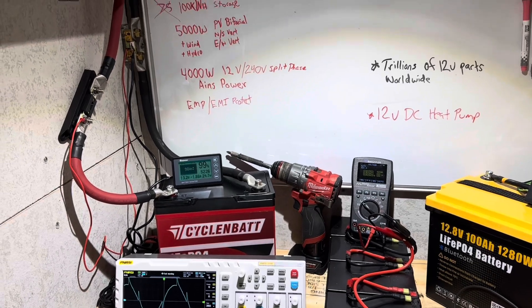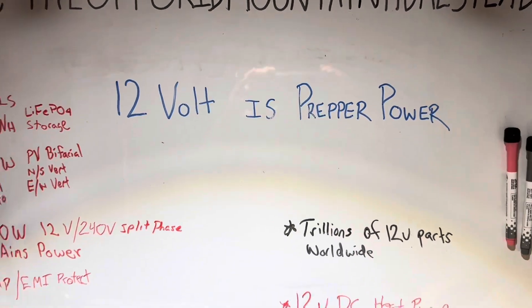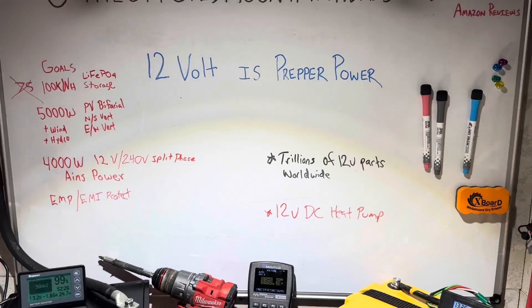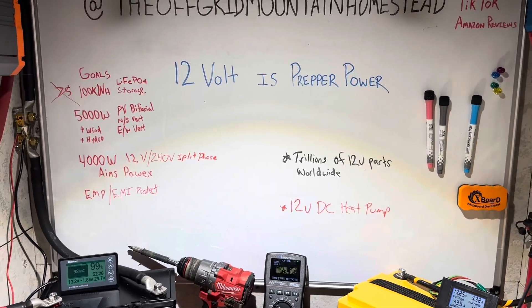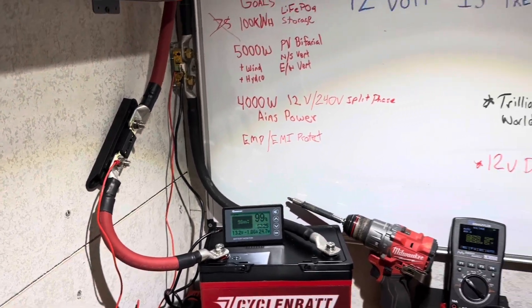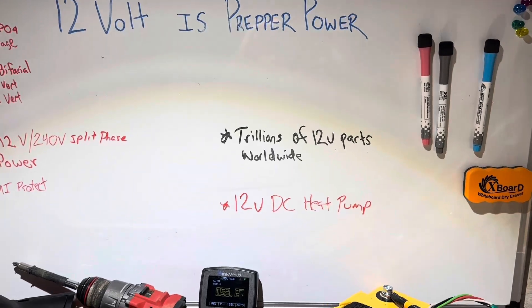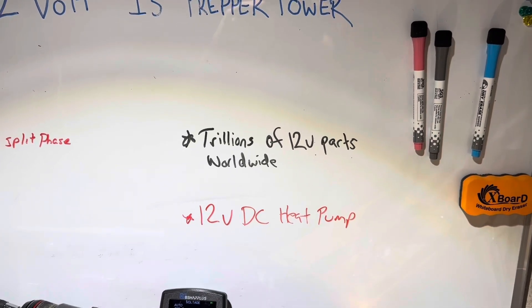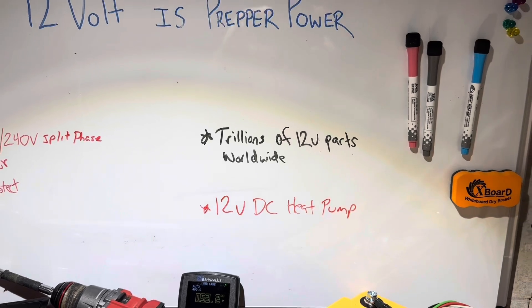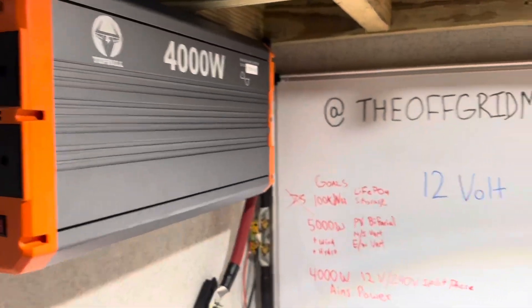We're going to do a 12-volt build because 12 volts is prepper power. Trillions and trillions of 12-volt items out there. You've got to have big monster wire, it's a little less efficient, but in a grid-down scenario or SHTF or apocalypse, you can scavenge 12-volt parts from all over the place — automotive parts, big rig parts, all kinds of stuff — and keep your 12-volt system running.